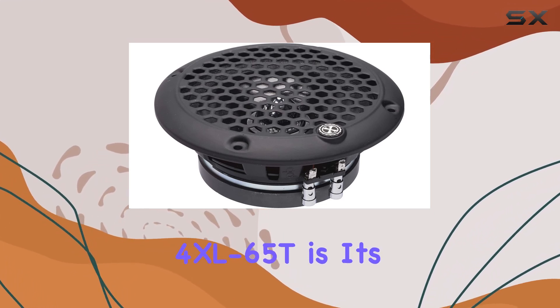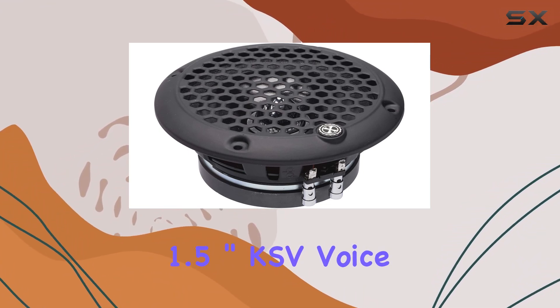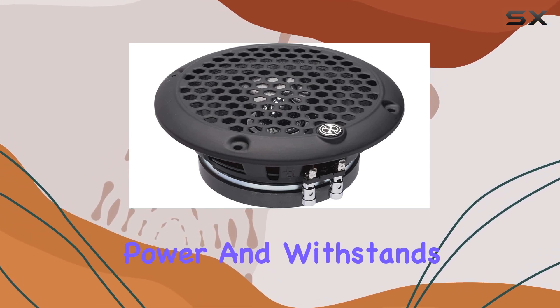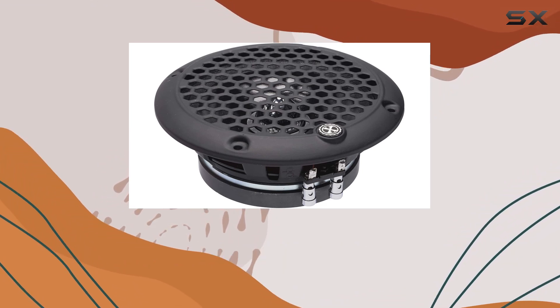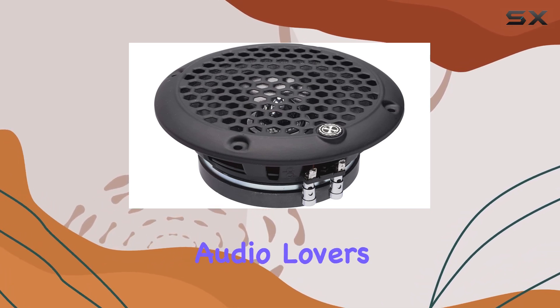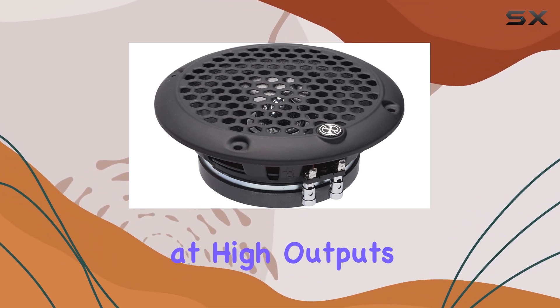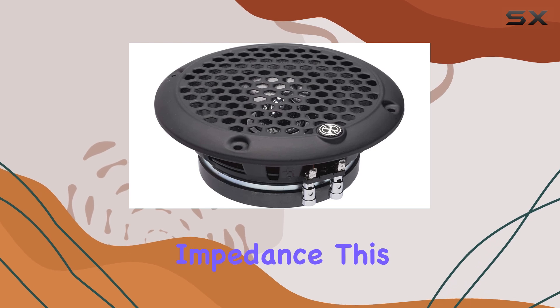At the core of the Power Base 4x L-65T is its 1.5-inch KSV voice coil. This particular component is crucial because it handles more power and withstands temperatures better than standard coils, which means you can push the speaker harder without worrying about overheating or damage. This makes it a reliable choice for both enthusiastic audio lovers and professional settings where equipment often operates for extended periods at high outputs.